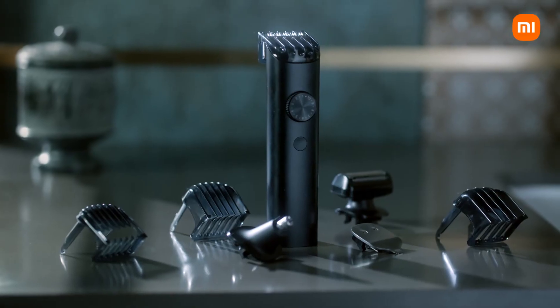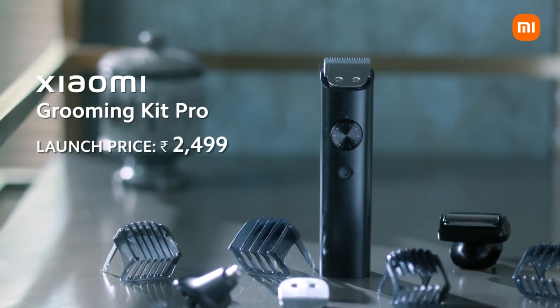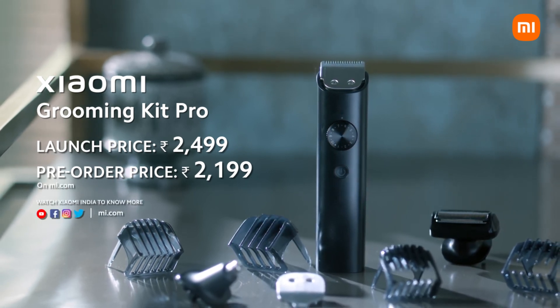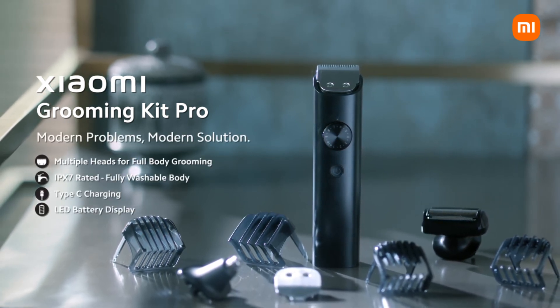The solution to a modern problem demands a new perspective that elevates the grooming experience like never before. It's also great value for money at a launch price of Rs. 2499 and a pre-order price of Rs. 2199 on mi.com from 7th September before open sale. The all-new Xiaomi Grooming Kit Pro — Modern Problems, Modern Solution.